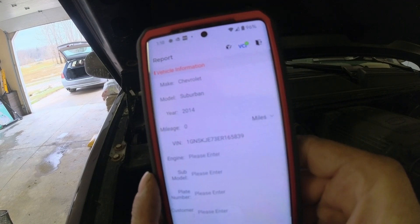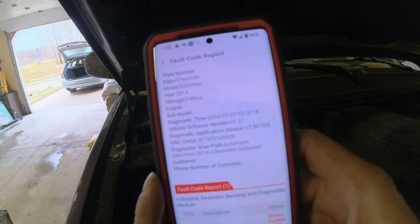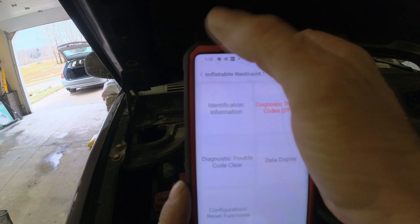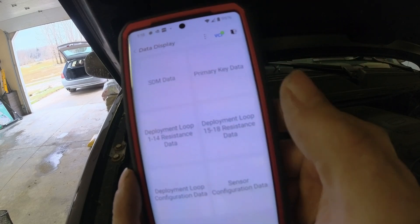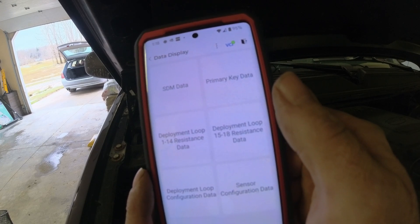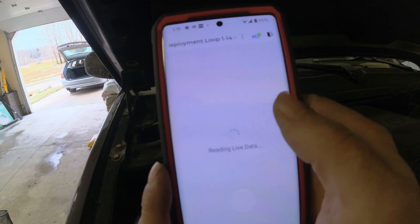I'm going to hit report, we're going to confirm, we're going to save it, and we're going to back out of this. Let's display data — we're going to go to resistance data.